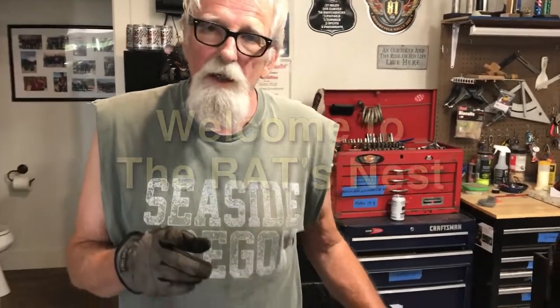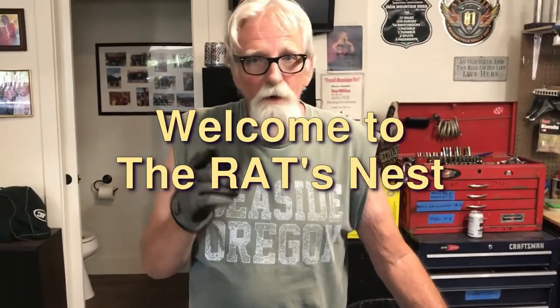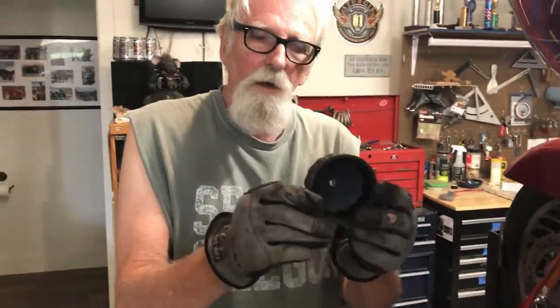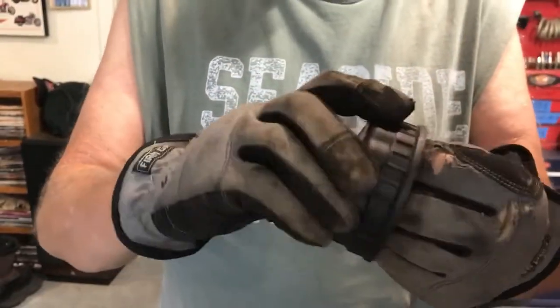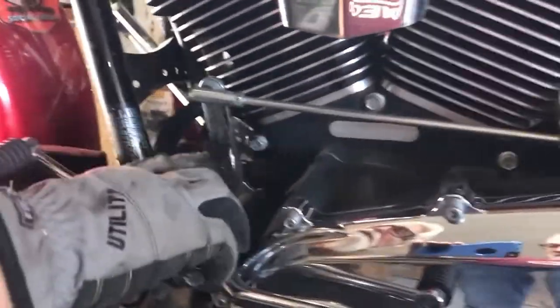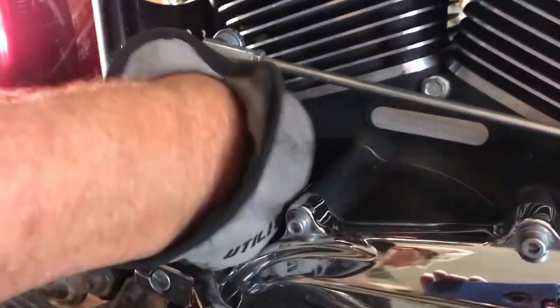What we got here is a filter that somebody has put on with a tool. And if you put them on with a tool and then you crank them down, you're not going to get them off very easy. Real difficult. This tool here goes over the end of your filter, but it won't go over the end of that filter because your stator wire comes out right there and it hits the stator wire.